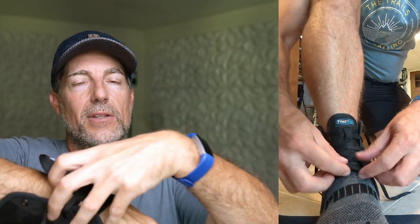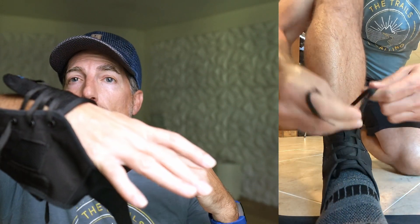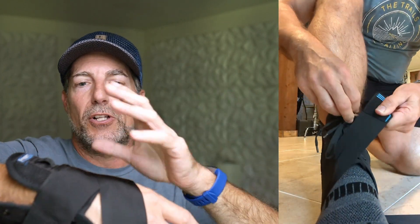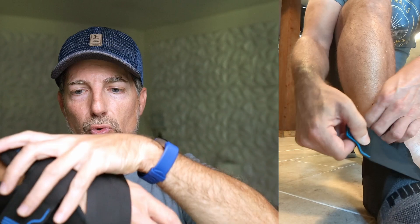Essentially, it's like a shoe. You have a tongue with laces. Drop your ankle into it and lace it up just like you would a shoe. Then you rotate over diagonally, and that will add compression to your ankle.